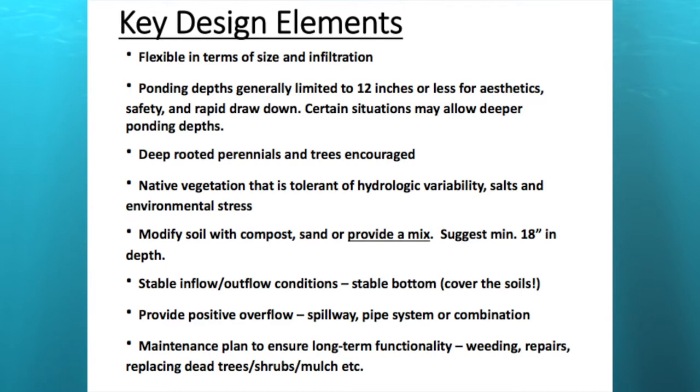You want stable, erosion-resistant inflow and outflow conditions. One of the biggest lessons learned is to stabilize the bottom of your rain garden immediately after construction. You need a positive overflow and must be aware of where it's directed — it could be a spillway, a pipe system, or both. Maintenance is the new four-letter word in stormwater — absolutely critical, especially in the first year or two. Weeding is probably the biggest task, to keep invasives out.